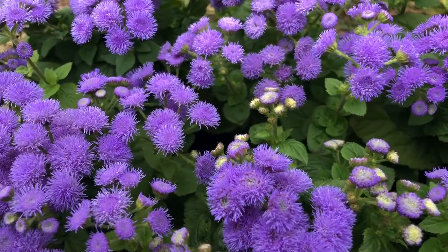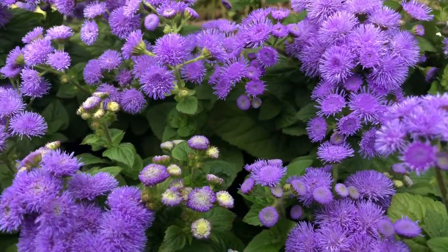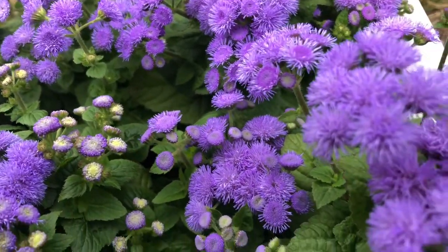Hi, I'm Emily here at horticulture.co.uk and in today's short video I'll be showing you how to plant floss flower. Floss flowers can be used in flower beds, window sills, flower borders, as potted plants or in hanging baskets.